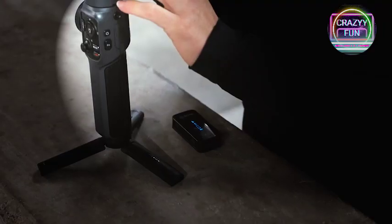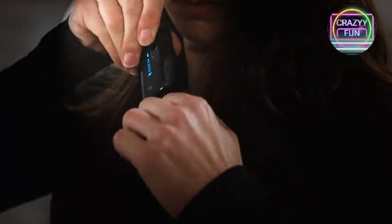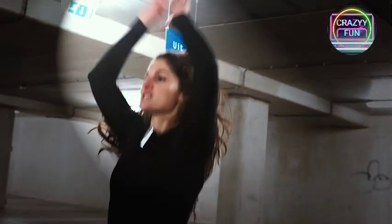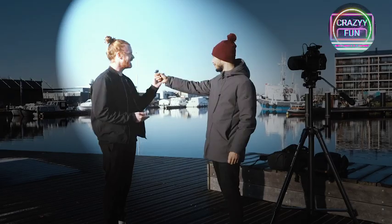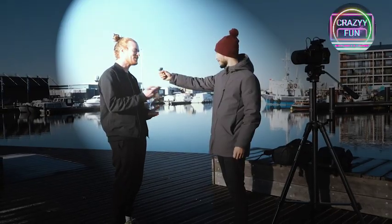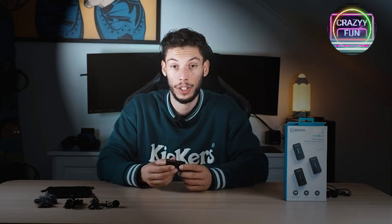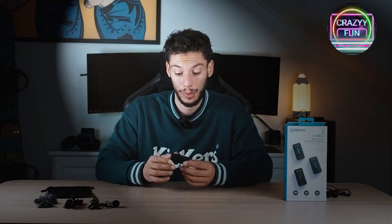You can use this mic for basically anything — interviews, sports classes, vlogs, podcasts — anything where you want a little extra audio quality. Coming in at a price of 215 euros, you get a lot of bang for your buck. The microphone works on a 2.4 GHz dual channel, meaning it actively skips around the channel to find the perfect place to send the signal, so you always get a clear, noiseless result.